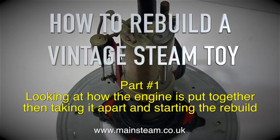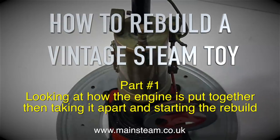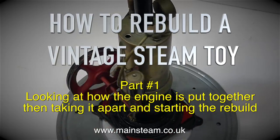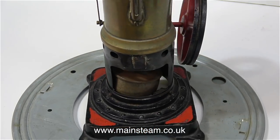Looking at how the engine is put together, then taking it apart and starting the rebuild. This is the engine just as I received it - some parts are missing and some parts are broken. In this first couple of clips I have the engine on my small turntable and I'm rotating it so that you can see it from all angles.